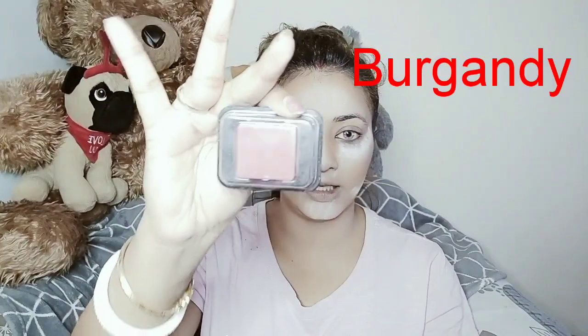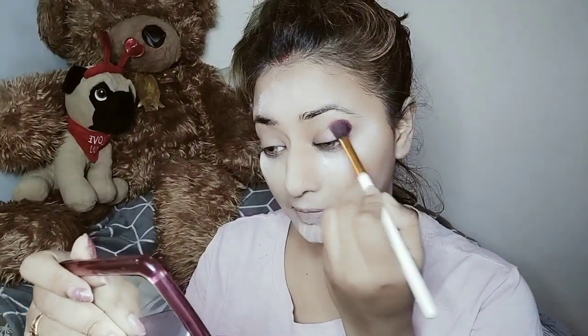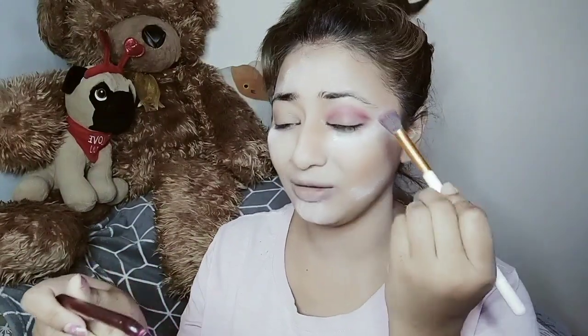I've already applied my primer on my eyelids, so now I'm going to apply this burgundy color directly. I got this from Sephora — it's a single eyeshadow. This is my first one, applying it for my crease. I always do my eyebrows later.